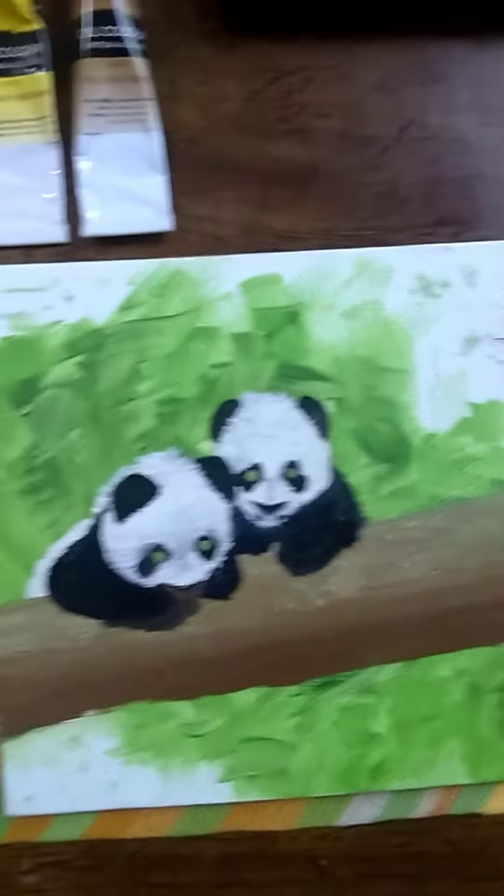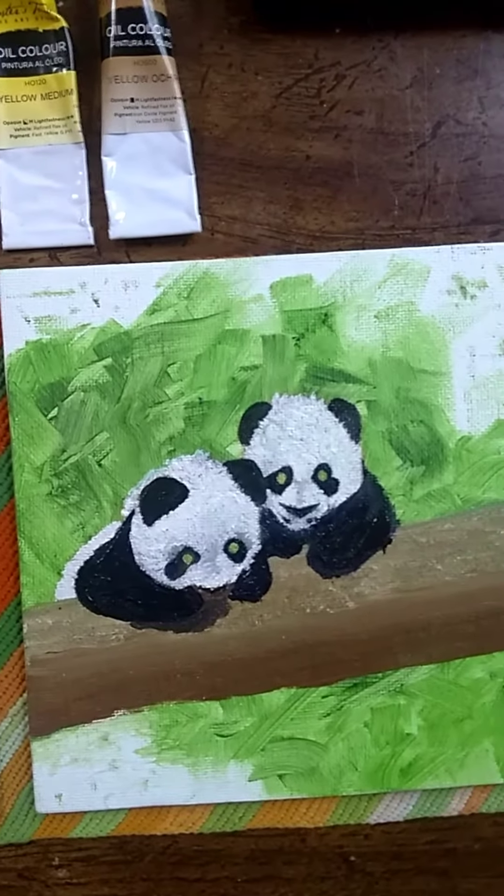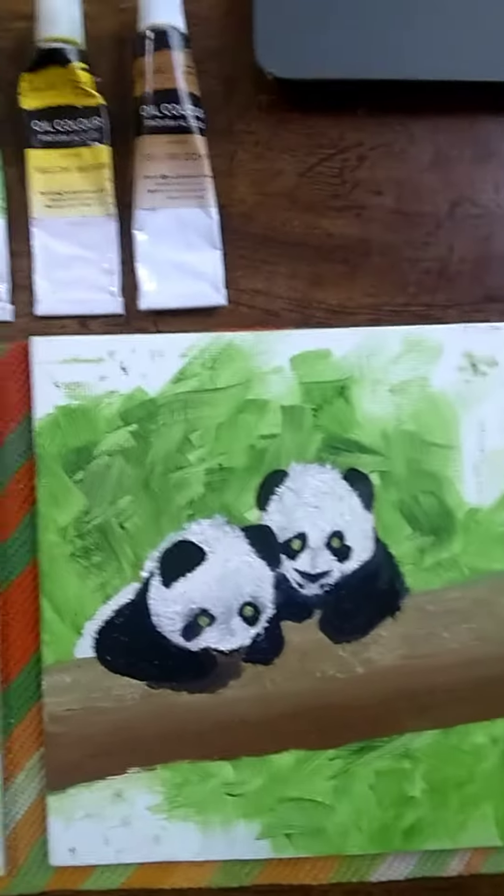These are five by five magnetic refrigerator panels — actually canvas, kind of a rough texture similar to cotton canvas, cotton stretched canvas.